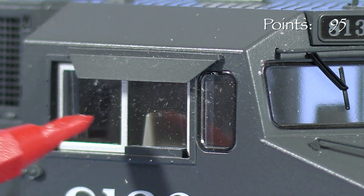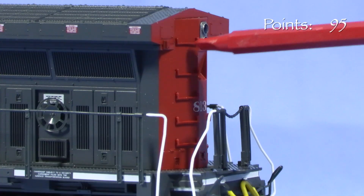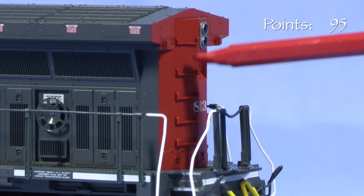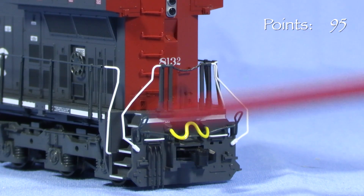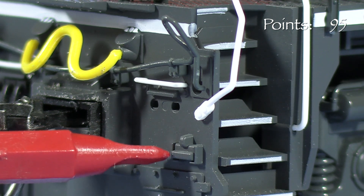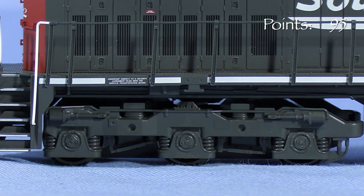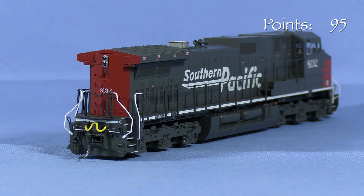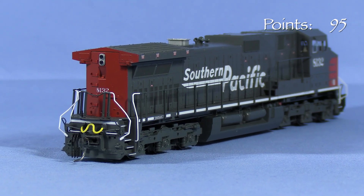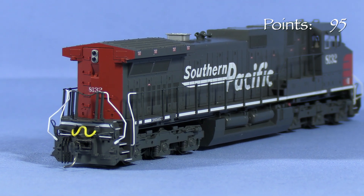In back, the model has more freestanding grab irons. Details on the rear pilot are similar to the front, minus the ditch lights and plow. I haven't found any photo evidence that SP Dash 9 units had spare knuckle holders on the rear pilots when delivered. The spare knuckles are mounted on the trucks in most of the photos I've seen. This isn't necessarily wrong, however, as it appears that at least some SP Dash 9 units had the spare knuckles moved to the rear pilot after the UP merger.